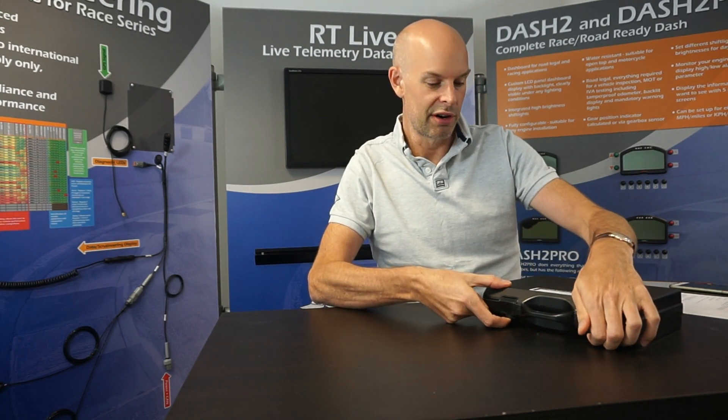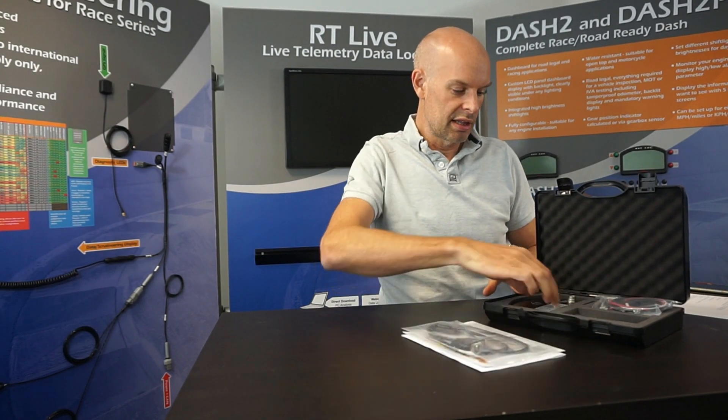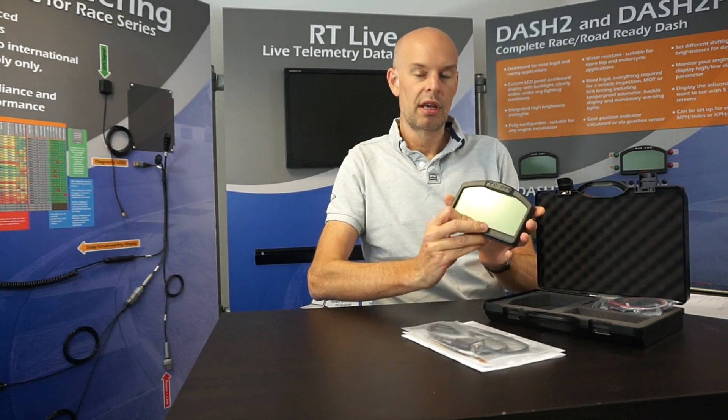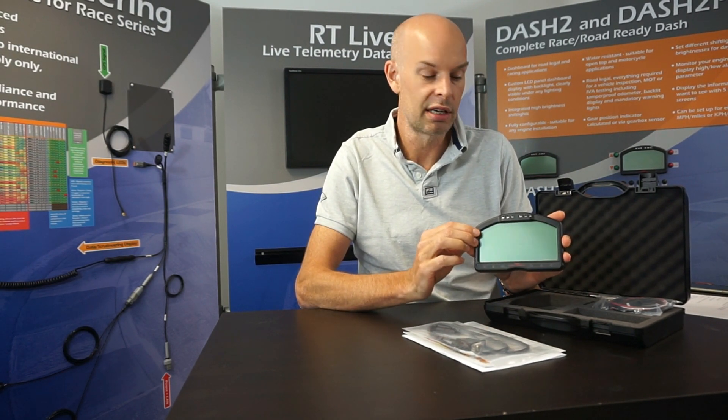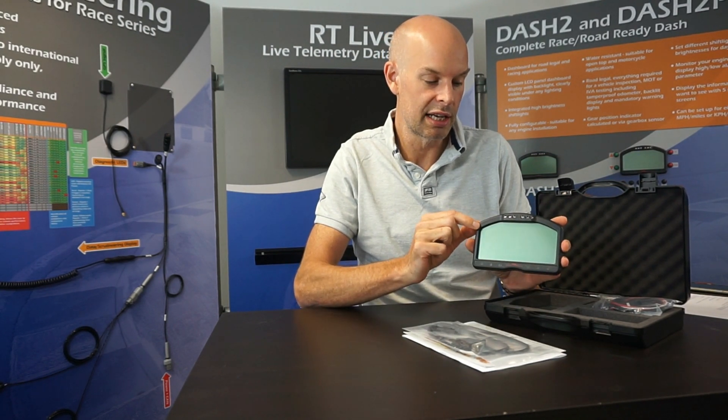This is the unit as it's delivered to the customer. It comes delivered in a plastic case with a cut foam interior. This is the main unit. It's a very high quality metal unit — actually a pressure aluminum die casting. It's fully o-ringed around the display, around where the case splits, and around the LEDs to make it waterproof. That makes it suitable for use on motorcycles — we even sell them for offshore racing boats.